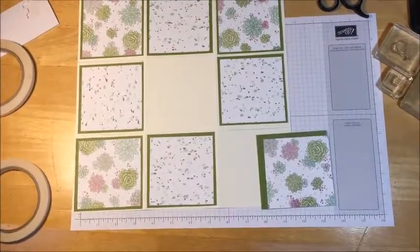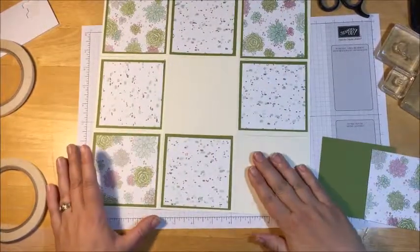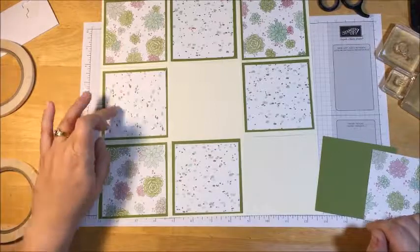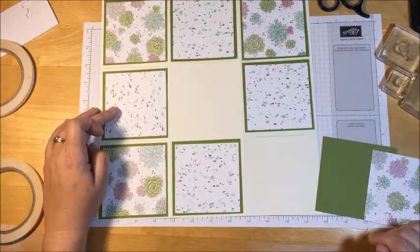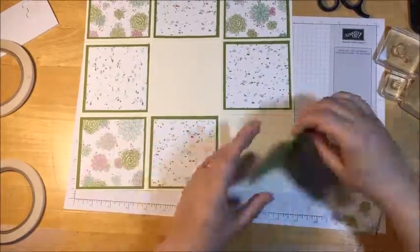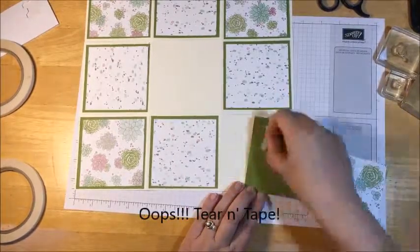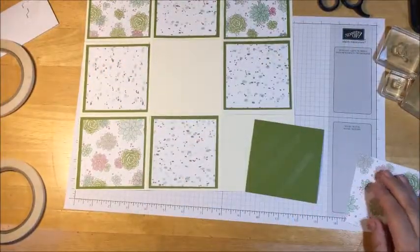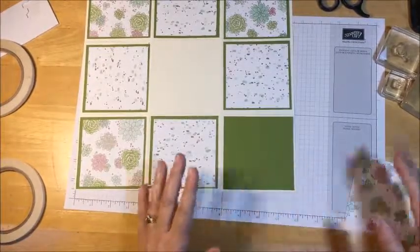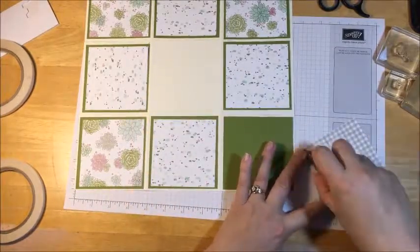I went ahead and took my old olive cardstock and my DSP and did all the squares but these last two. The measurements: the old olive cardstock is three and three quarters, and your designer series paper is three and one half. I'm going to attach this down — I'm using tear and tape to attach it to the cardstock. Tear and tape is a lot more adhesive than snail is. So when I'm putting together a project, I like to use tear and tape for the bulk of it, but for designer series paper I'm going to go ahead and use snail.